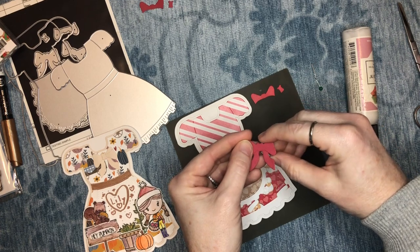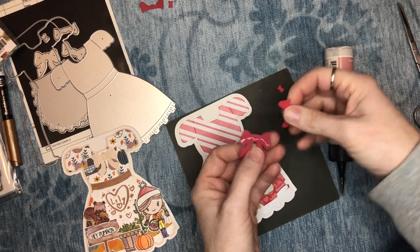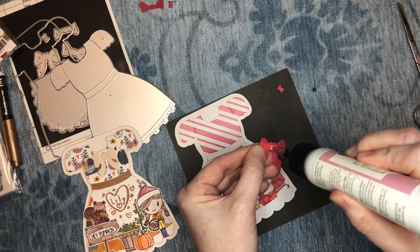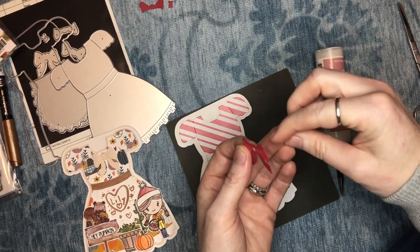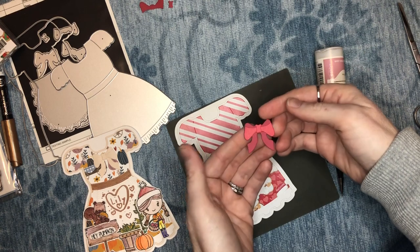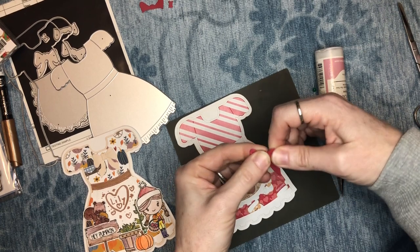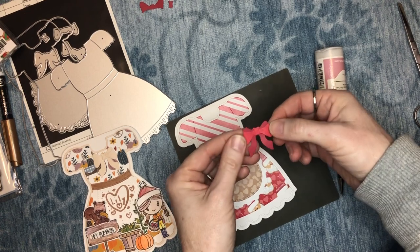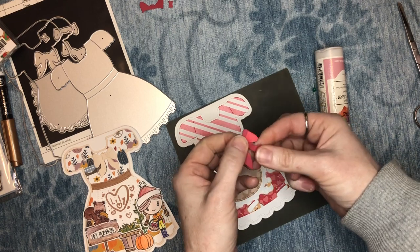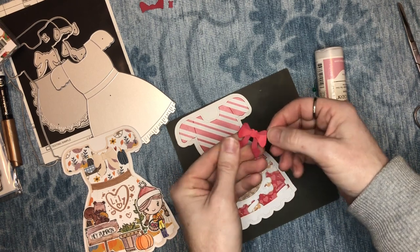Now we're going to move on to the lighter layers. I'm going to add that here — I think it'll look pretty having the different colors. Then we're going to glue on the little center knot piece. So that will be our bow. I might not do this two-color approach again, but that's in case you decide to try something like this. I just hold the center knot, roll the bow out a bit, and do the same for the ribbon tails. You could put it here in the center of the dress or over here on the apron — there are numerous places to stick it.